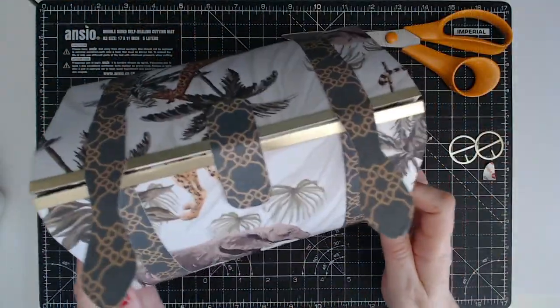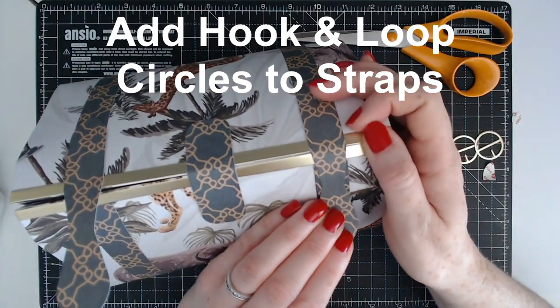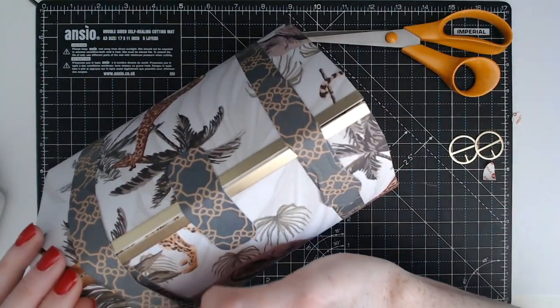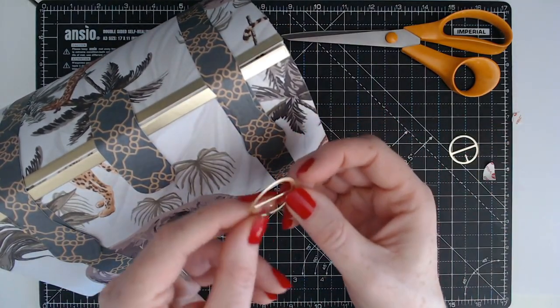I've done the central one first and now I'm going to work on either side, just making sure that the gaps are closed. That is our bag now held together.